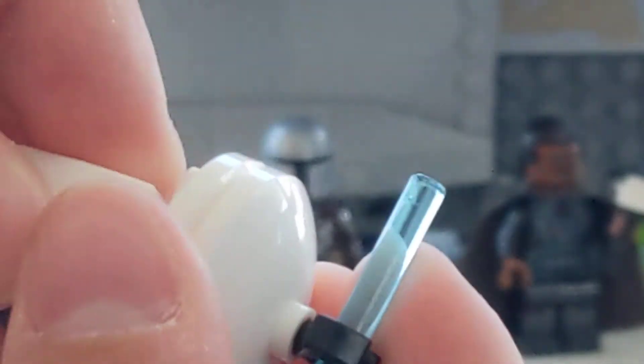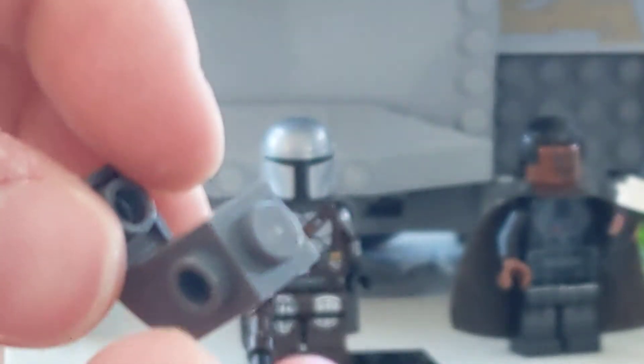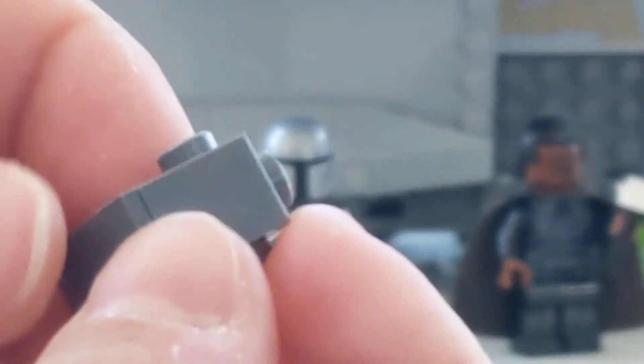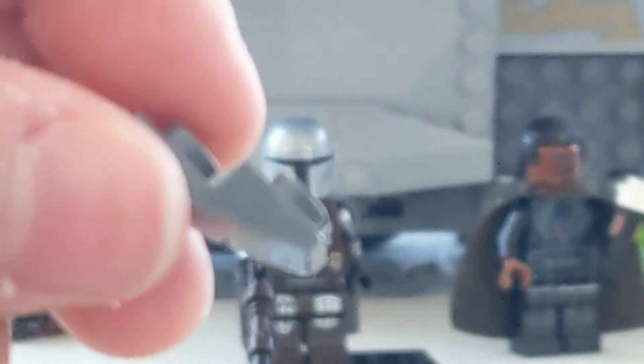You'll also need this piece — I think the rarest piece out of all these is this one. It's a one-by-one brick but it has a stud on both sides but not on the other sides. I don't have a white one so I just use this gray one. And you'll need this piece, which is like an upside-down version of that.